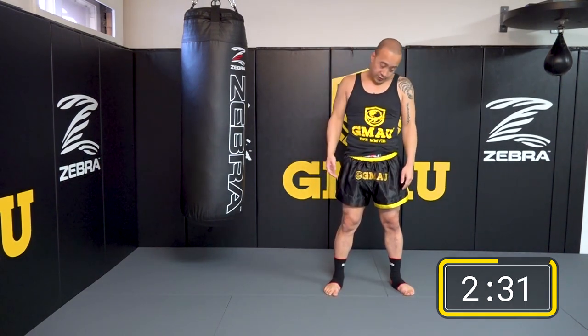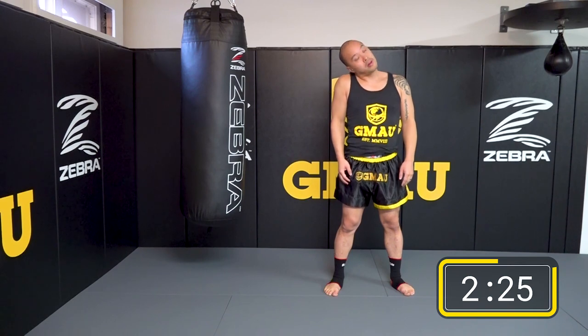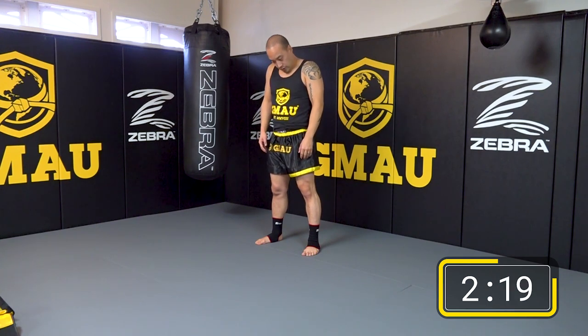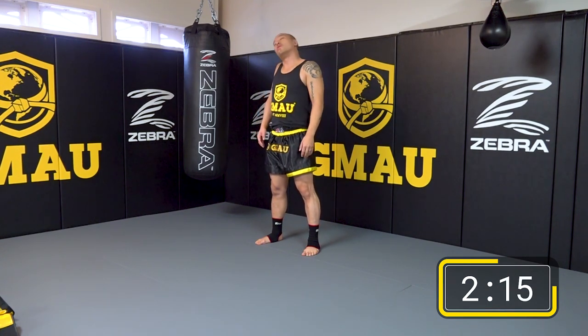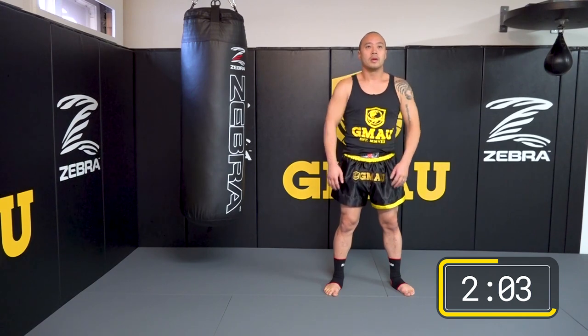Now let's do some half circle rolls. Keep your chin tucked. Feel your neck getting longer and longer — your head is nice and heavy, loosening up that neck. Do back half circle rolls, then full rotations — nice big rotations, go both directions. Shoulder shrug forward and back.